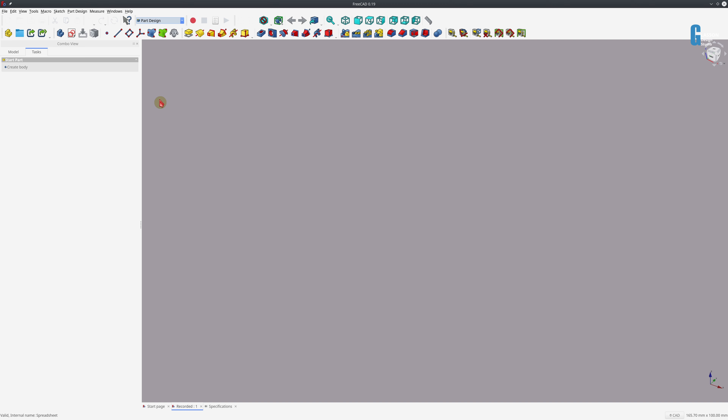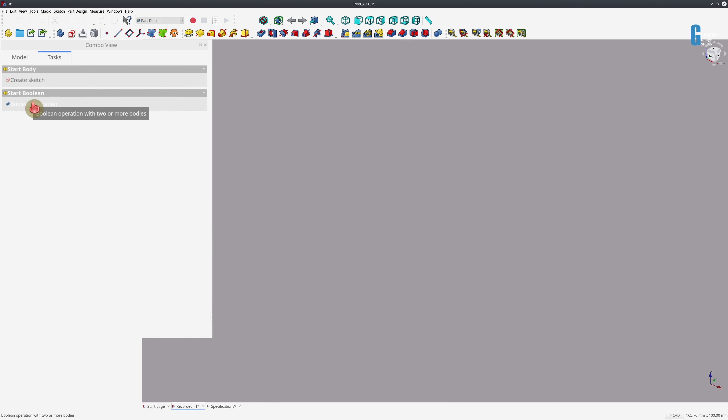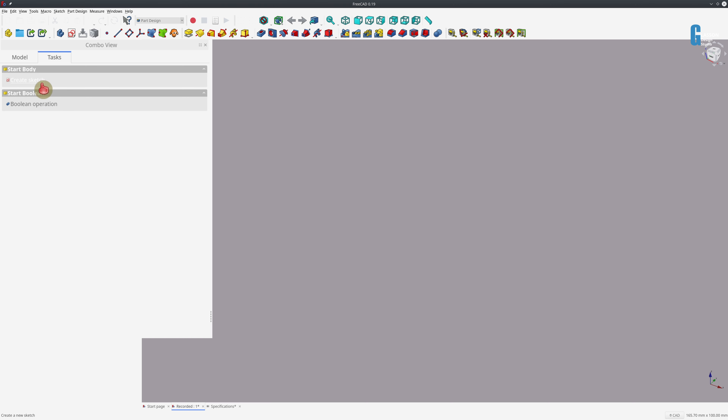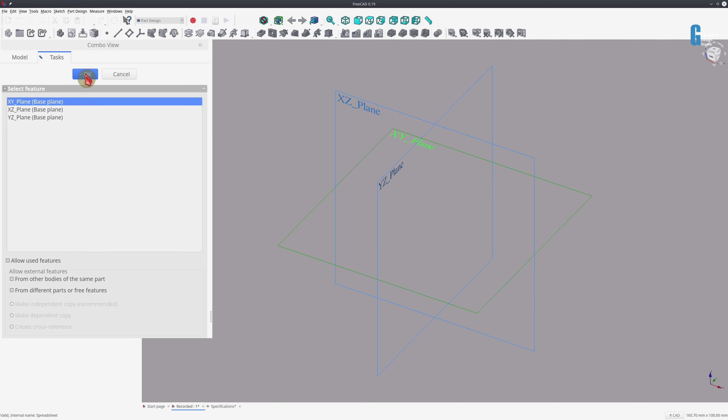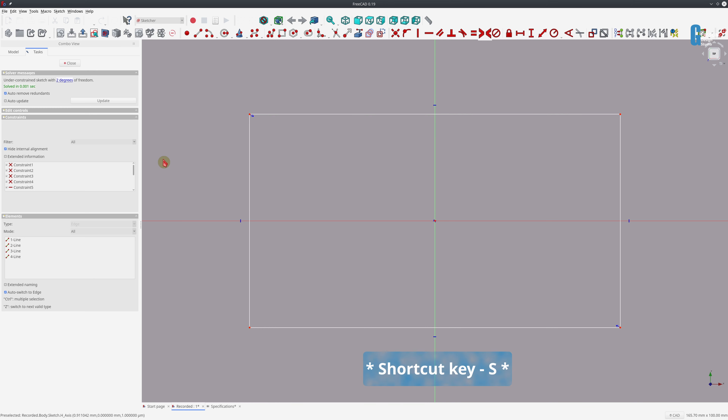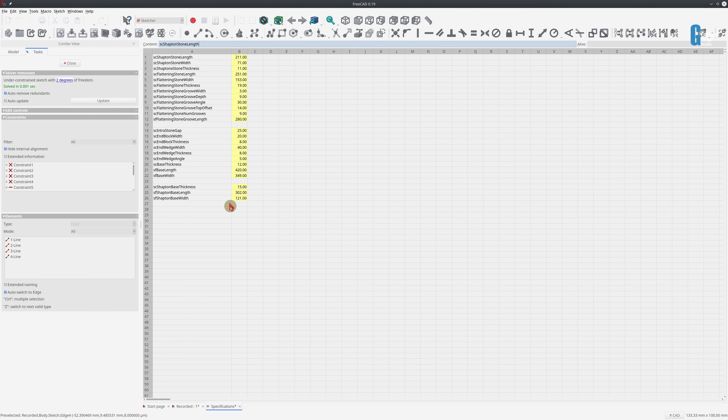The first part I'm going to create is the base. We'll create the body, then before I do anything else I'm going to go to the model tab and rename it — I click on body, press F2, and change the name to 'base'. Then we'll create a sketch on the XY plane and draw a simple rectangle that will be symmetric around the origin point. I've previously set up a spreadsheet that contains all the specifications for the model, so the length and width of the base are calculated based on things like the width of the stones, and you can modify these to suit whatever stones you've got.